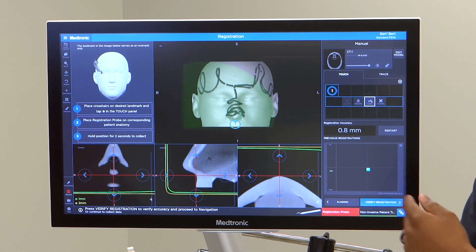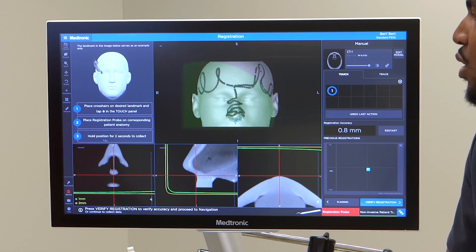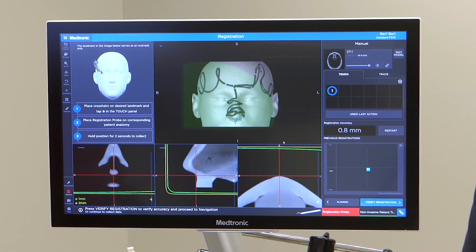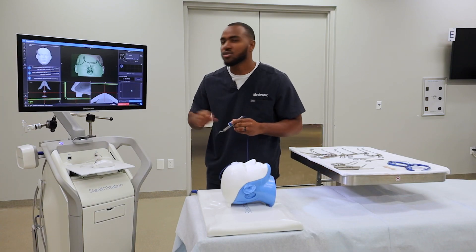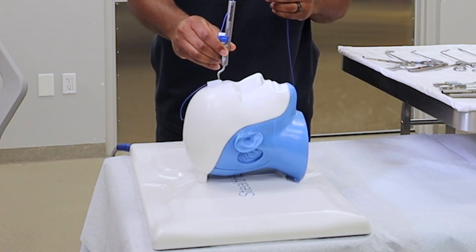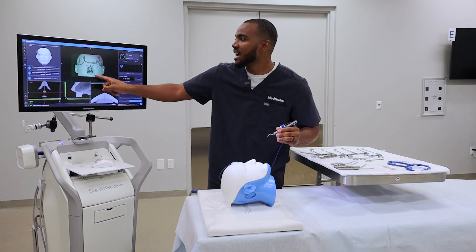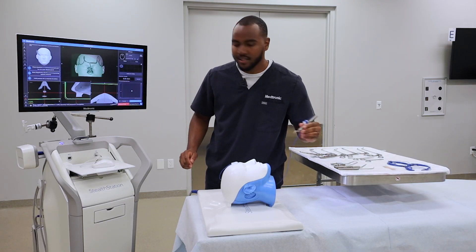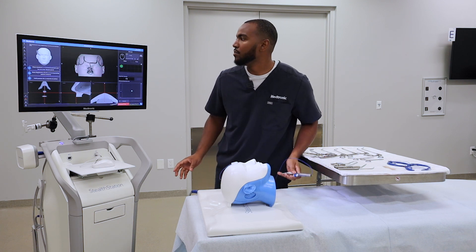Once you refine that point, you can hit Save. Then you're ready to hold the position for two seconds. With the registration probe, you'll want to make sure it's verified — I just re-verified mine. Then that point, exactly as it is on the 3D scan, you want to touch the patient lightly until you hear that bloop sound.